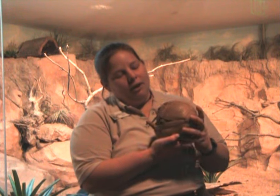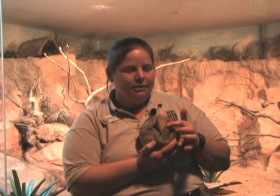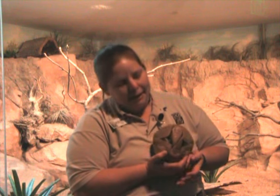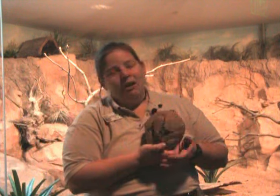Three-banded armadillos are the only armadillo that can curl up completely into a ball, and he uses this nice little tail and the top of his head as a trap door, and that closes him really tight. The shell is made of keratin, which is the same thing that our fingernails and our hair are made of.